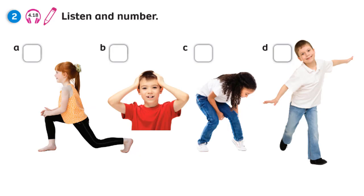Unit 4. Recording 4.18. Listen and number. One: Touch your head. Two: Don't bend your knees. Three: Move your arms. Four: Stretch your legs.